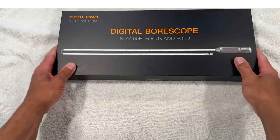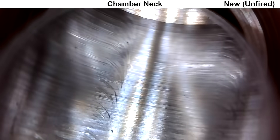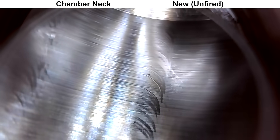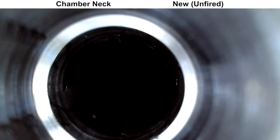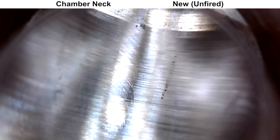Next, we'll check out the inside of this barrel with a Teslong borescope, starting with the body of the chamber, and everything looks fine — there really isn't much to look at here. Moving up to the neck of the chamber, we have some interesting looking tool marks. I haven't really seen anything quite like this before. Switching to a straight view, you can see the tool marks are left at regular intervals. They don't look very deep, so I don't think these marks will cause any sort of issue.